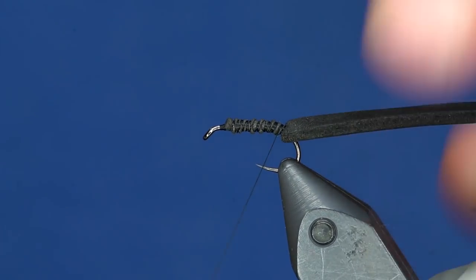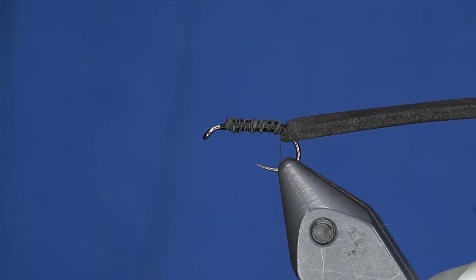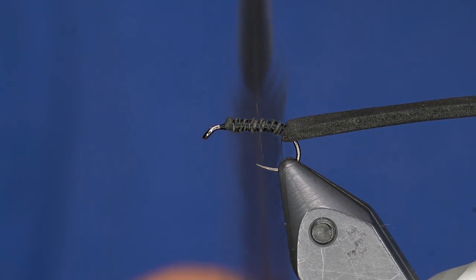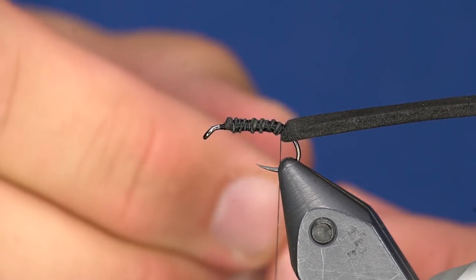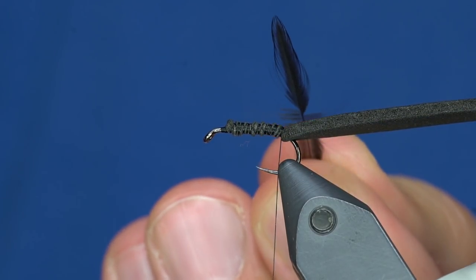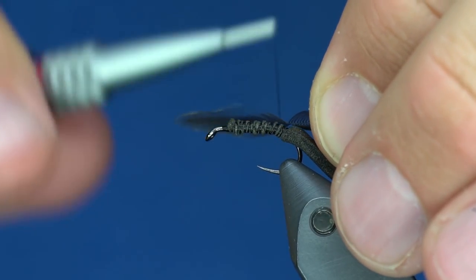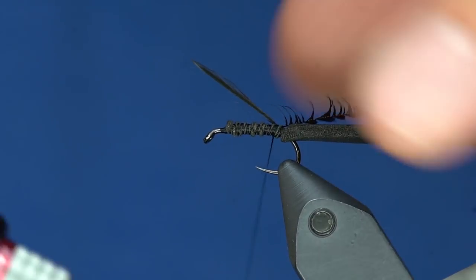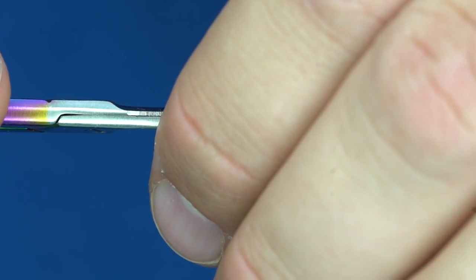We've got that wound. Here's the unique part: we're going to take some Whiting Hen Hackle in black. This could be Hebert Minor, Starling, or other feather types. The reason I like this feather is it's very, very long and I can get roughly four flies out of one feather. I'm going to create a tie-in point and tie it in so that the dull side is facing up. It's going to lay right along that foam.